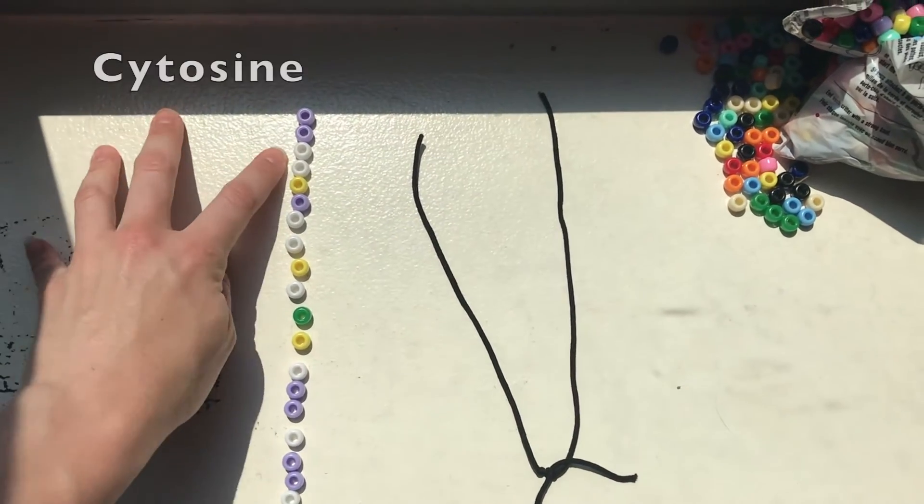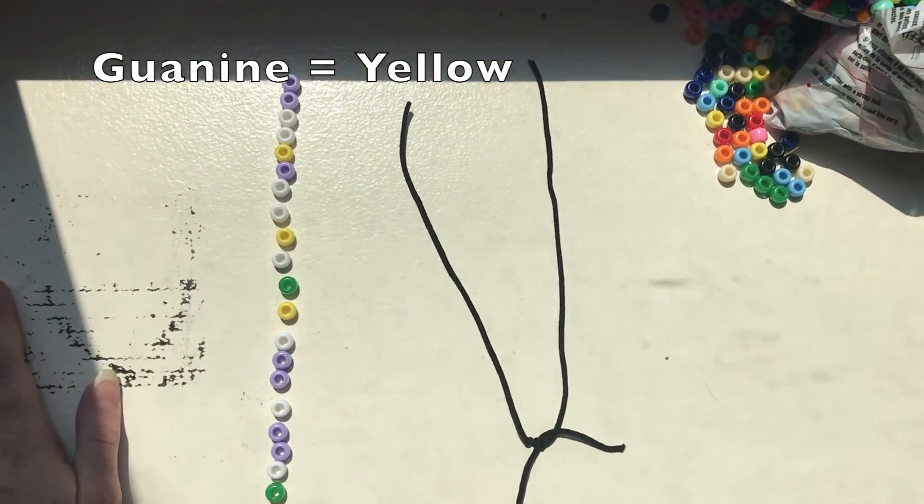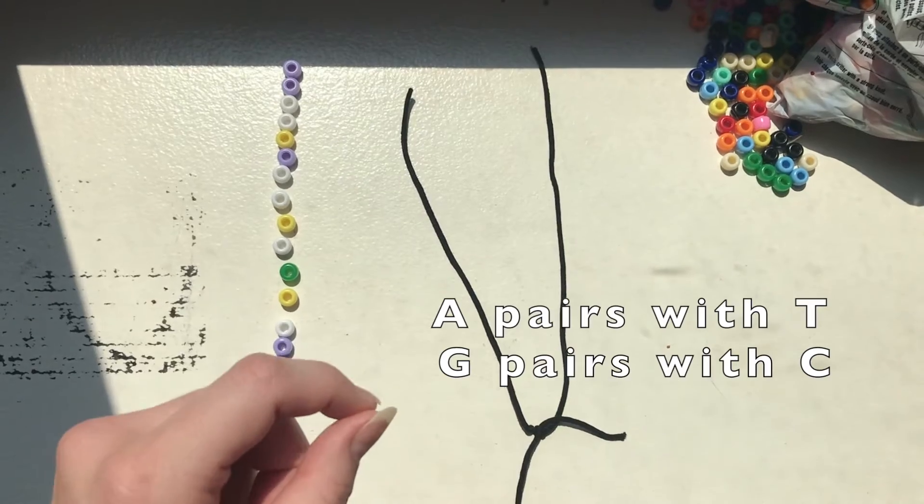The same goes for cytosine — when I thread on a cytosine, I'll need to thread on a guanine, or a yellow bead, on the opposite side. Pause the video for just a second if you need to refresh yourself on these pairing rules.